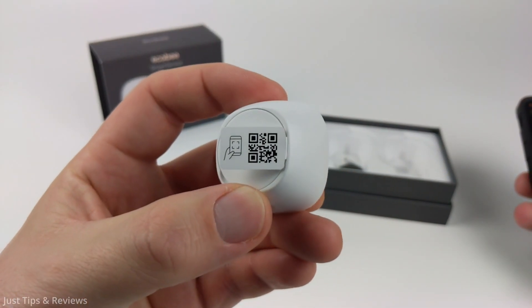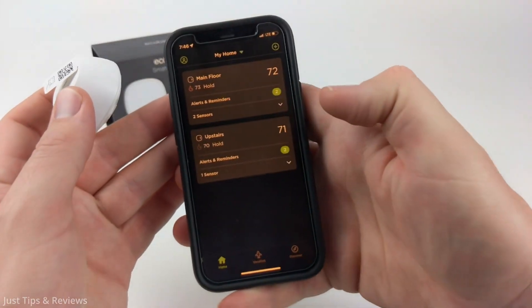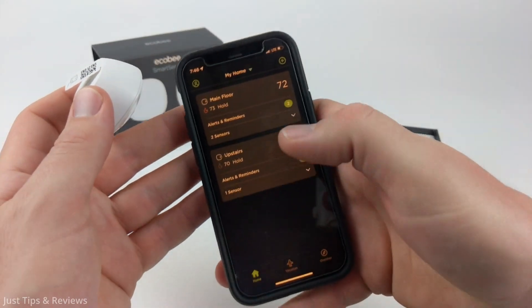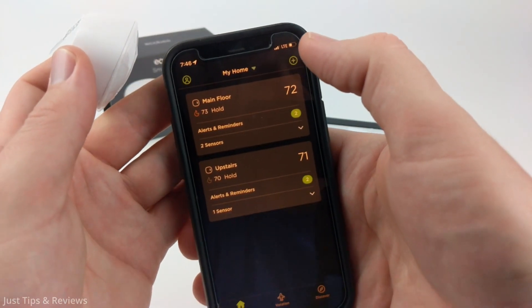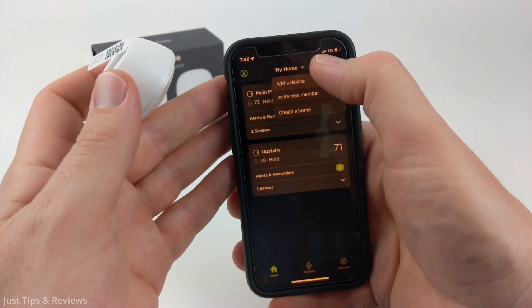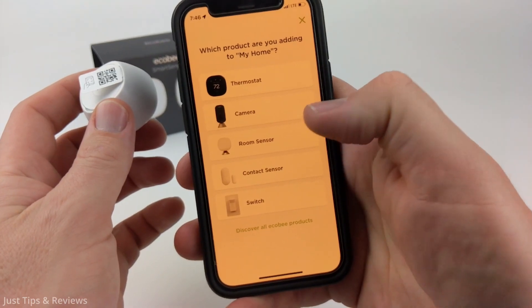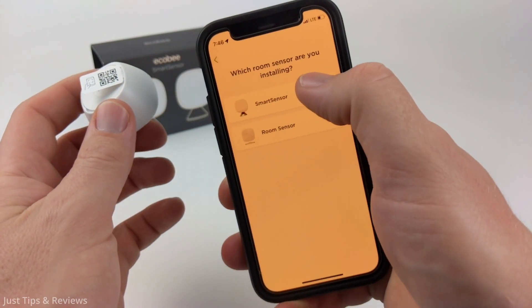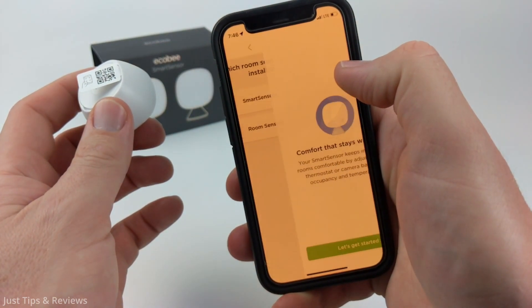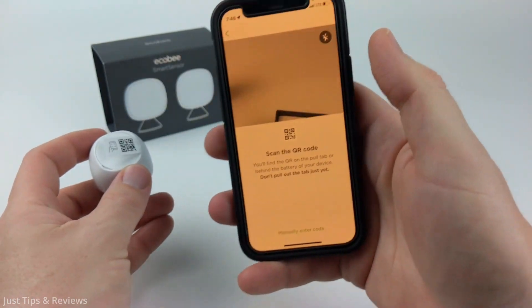Now that we have the QR code located on the back of our smart sensor, all we need to do is open the Ecobee app on our phone, go to the home screen, and you should see a plus symbol in the top right. Go ahead and select that and then we just need to select add a device. From there just select room sensor and then you'll see smart sensor — just select that.